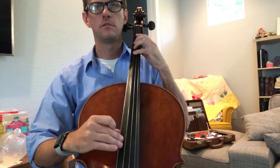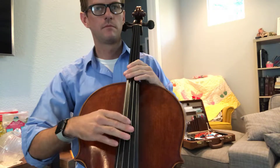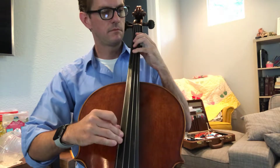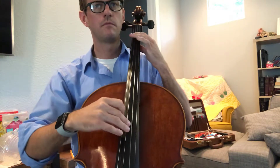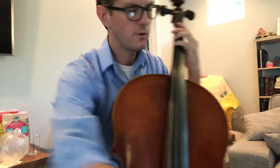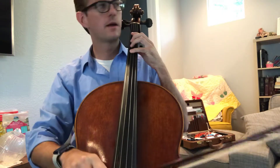Two, three, four, five, six. Back to the bass line.